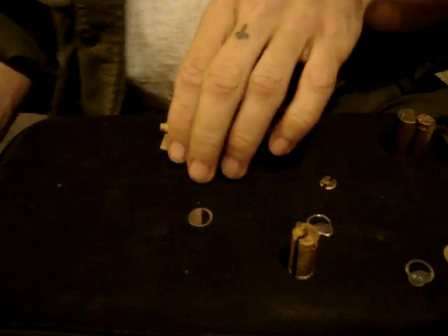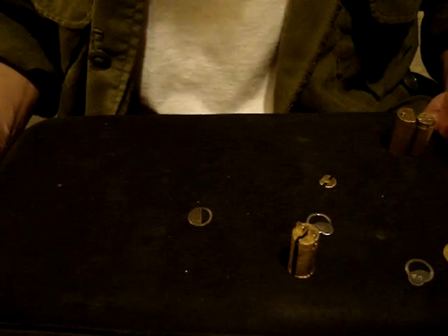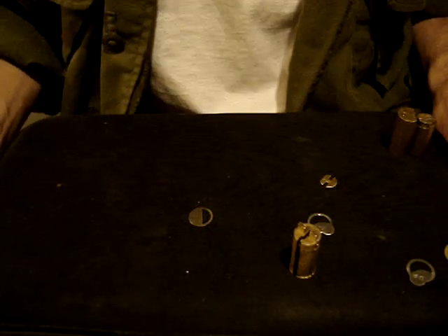Hello, people. This is just a short instructional video on what security wafers are, how they work, and what they do.